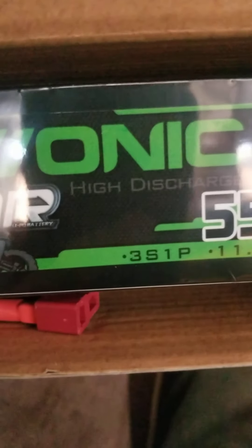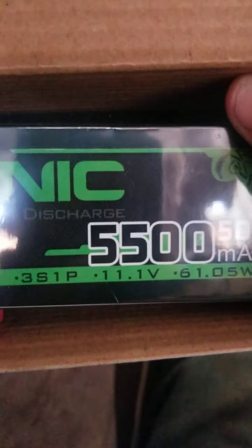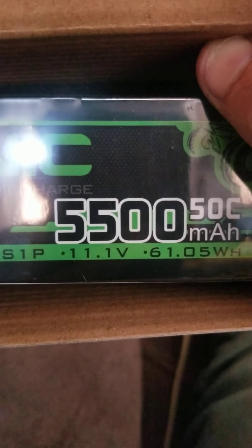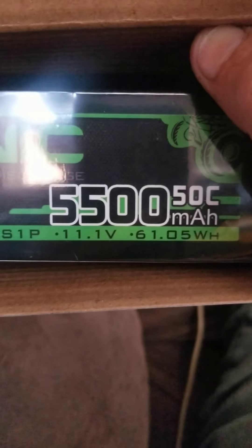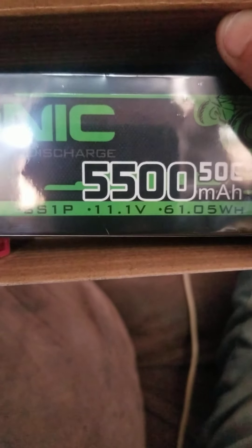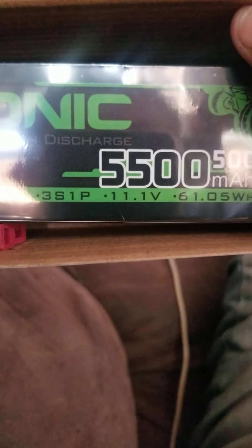It's a 3S LiPo, 50C charge and discharge, 5500 milliamp — as you can see, 11.1 volt.